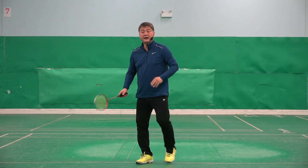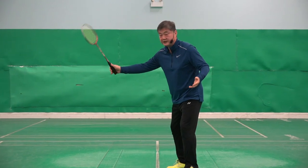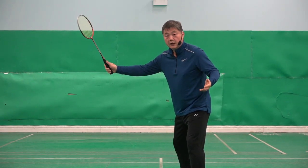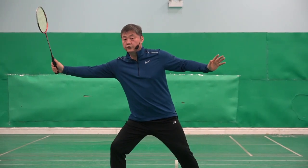Backhand is the same. I call it 100% backhand grip. Thumb is there — 100%. You use this one when you are taking the shuttlecock in front of you.